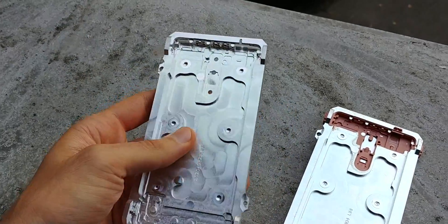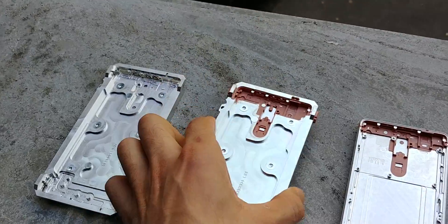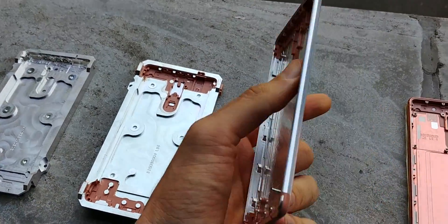So you start off with an aluminium block, then you carve it down, put some plastic bits in it so that you can actually make calls from it, then you get it into the shape that you want.